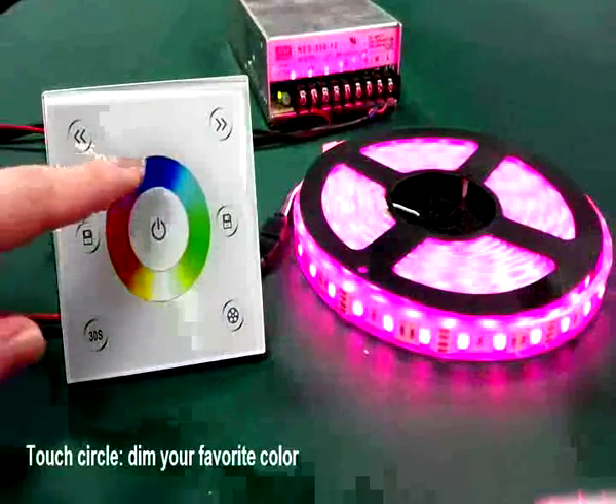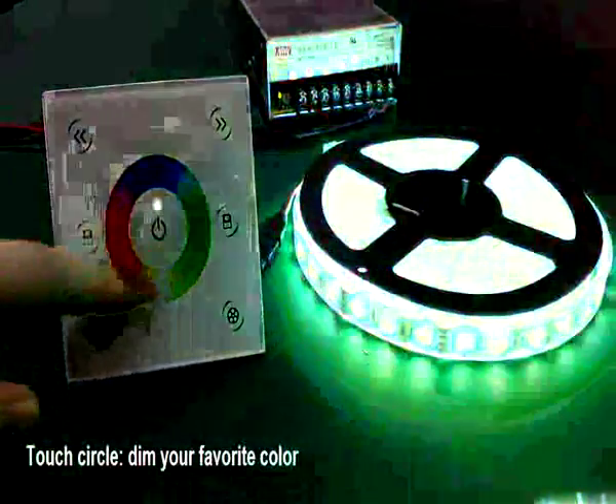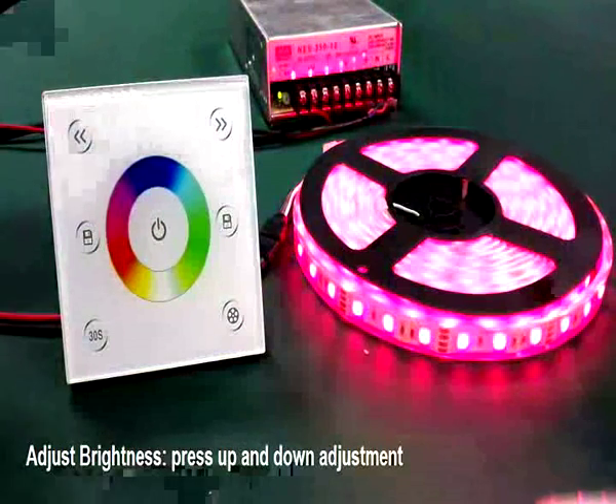Turn on the LED controller and try the touch circle. You can select your favorite color on it. You can also adjust the brightness using the up-down adjustment.